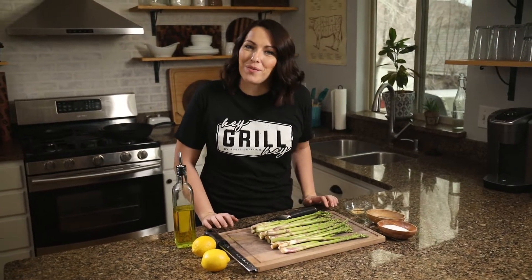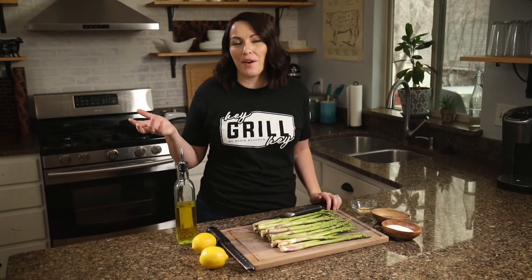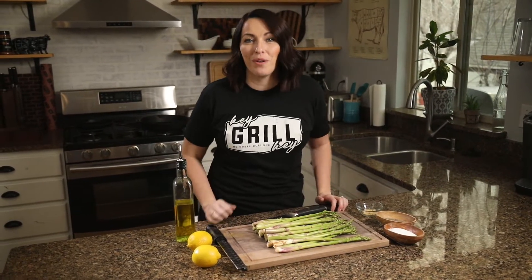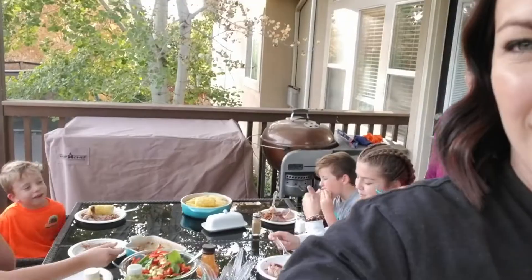What's up guys, it's Suzy Bullock from heygrillhey.com. If you're watching this video, that means we already have something in common — we both love barbecue. At Hey Grill Hey, my whole goal is to help you make better barbecue so you can feed the people you love and become a backyard barbecue hero.